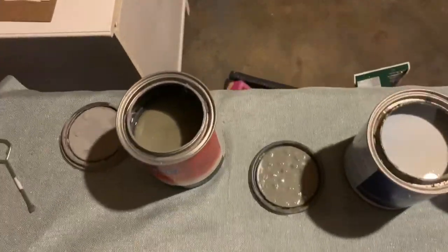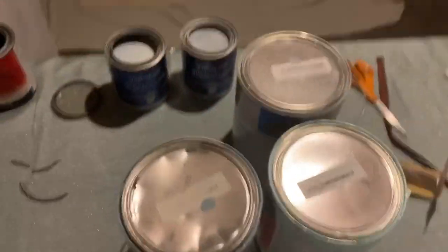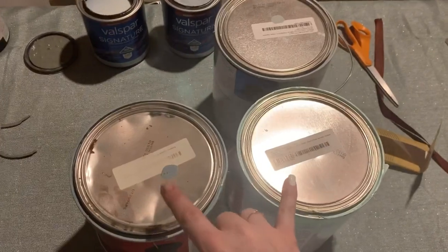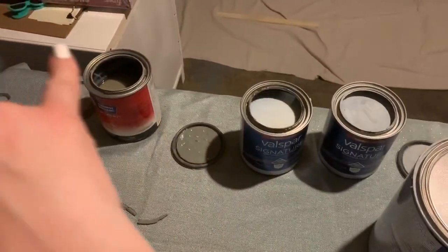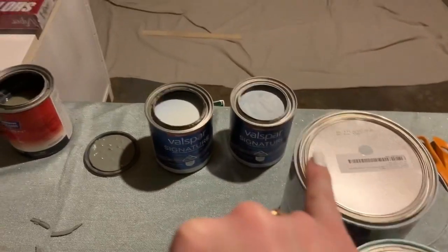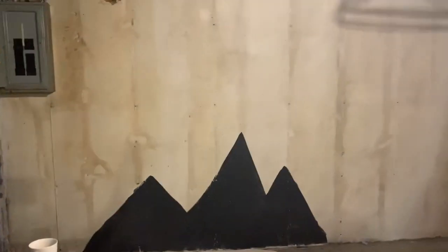So these are the other extra paints we have to work with. I'm thinking since these are kind of blue tones they'd be good for the sky. And then I just need to figure out which variation of mountains are going to go next. So it's going to go from darkest to lightest and then like a sky.